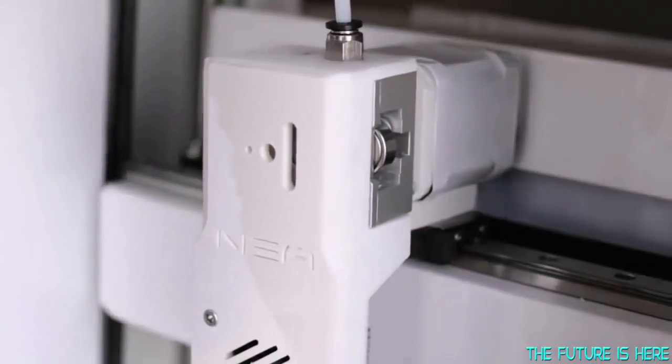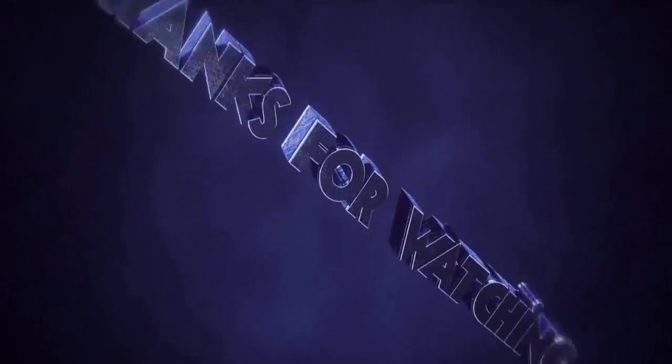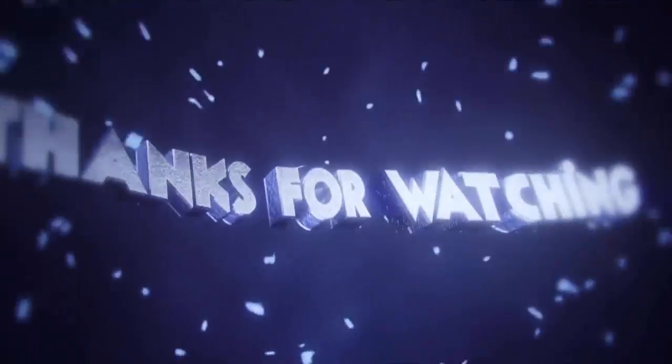Don't be left behind with an obsolete unit. Nia is made smart, not cheap.